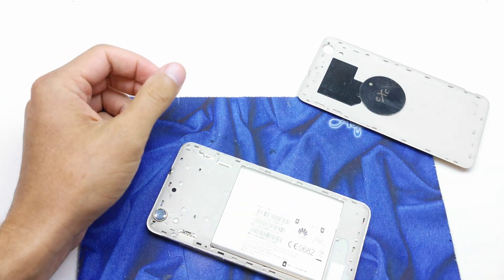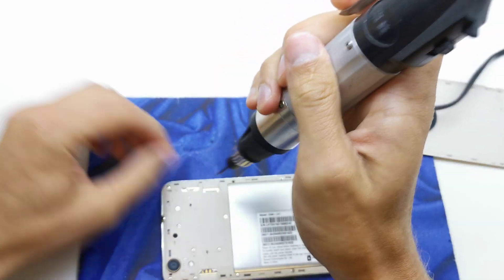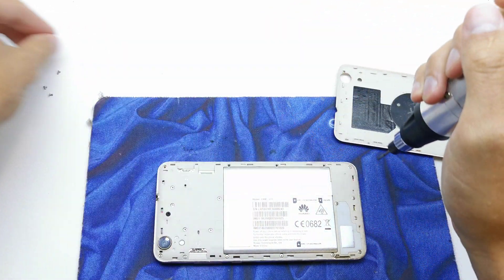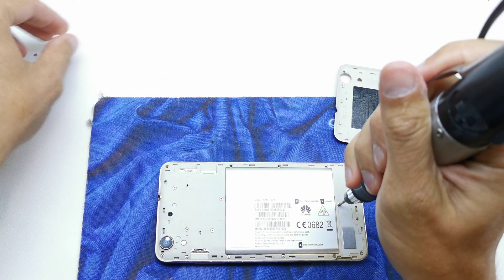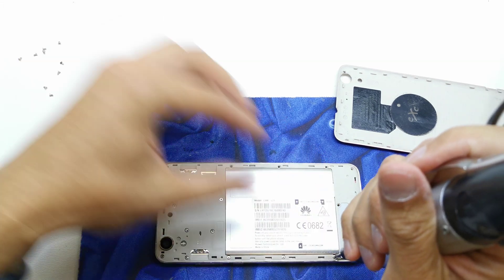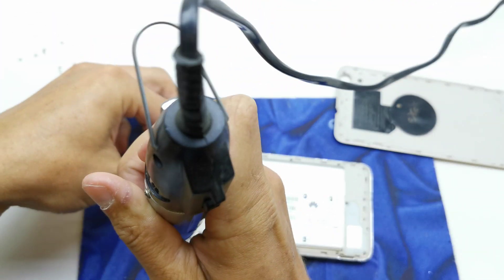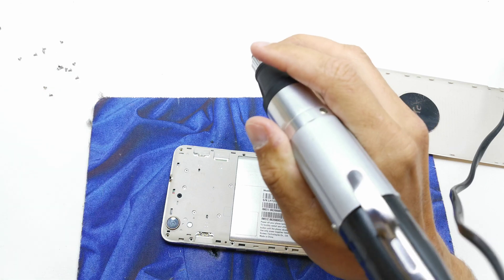Get a screwdriver in your hand and remove all the screws here. There are plenty of screws. These are Torx screws — I don't think they are original screws, but anyway we need a Torx screwdriver.